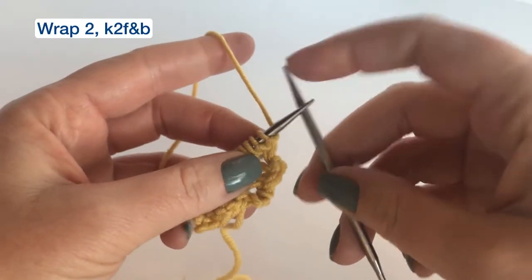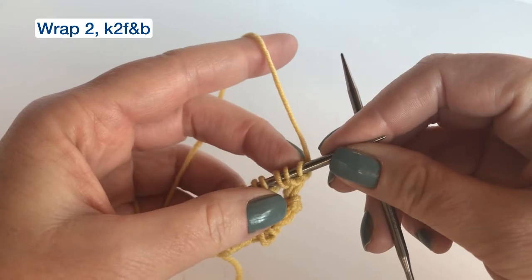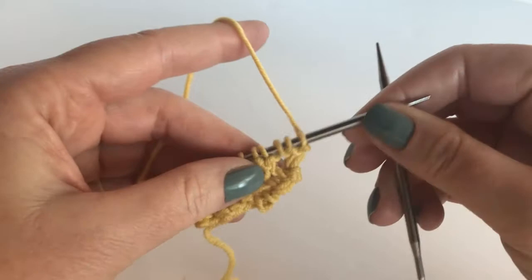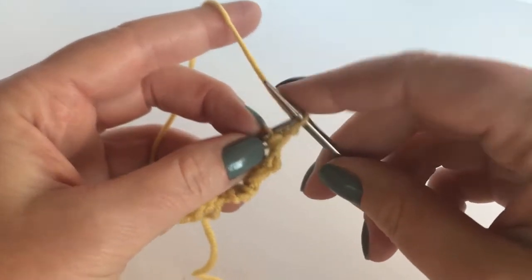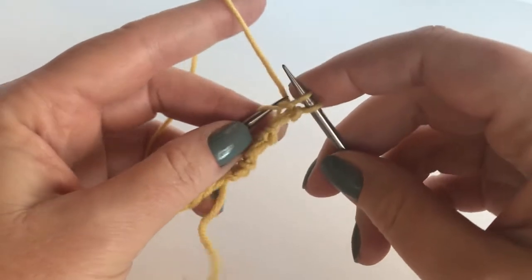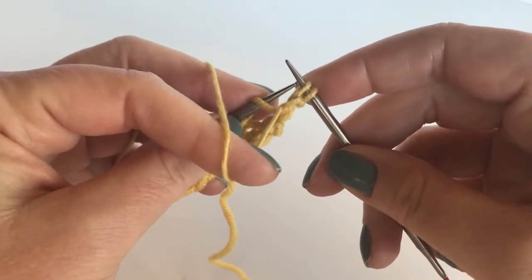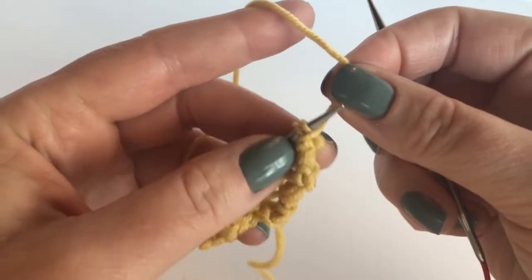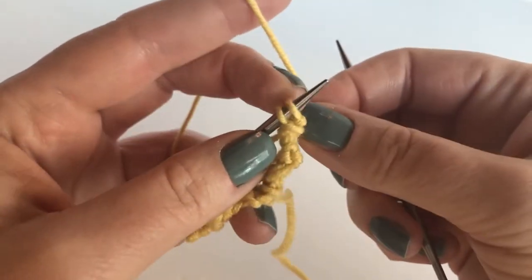Now let's take a look at the first two instructions in the pattern, which are wrap two and knit two front and back. Wrap two is for the edge of the project. To wrap two, you're going to slip two stitches purlwise to the right needle, move the yarn to the front like yarn forward, slip these two stitches back, and bring the yarn around the front tip of the needle — not as a yarn over, but around the front tip.